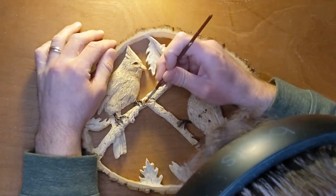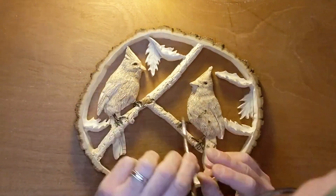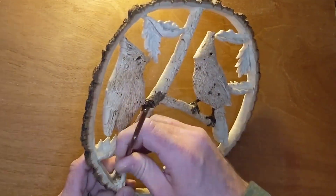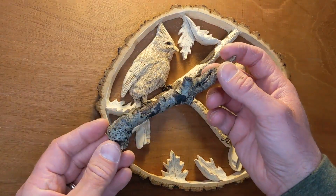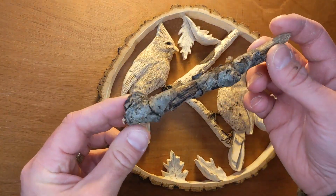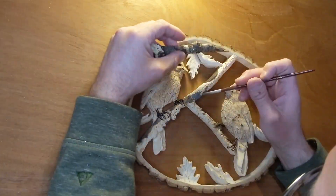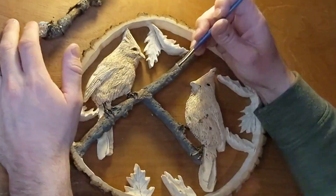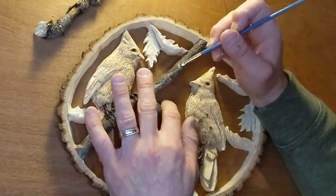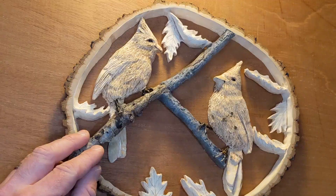I begin painting concentrating on the branch that the cardinals are sitting on. I use dark brown on the branch where the bark is peeled away. To get the colors of the bark just right, I found a piece of an oak branch in my yard and used that as a reference — it was really helpful to match the gray tone. Using a dry brush technique, I added highlights of white to the bark.